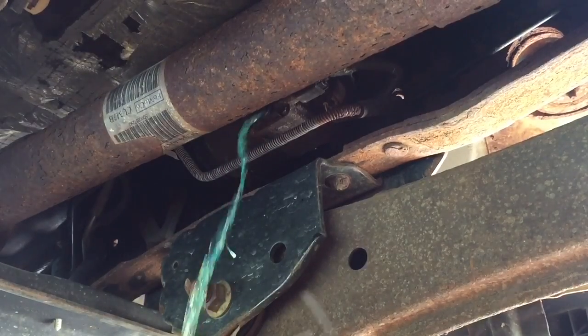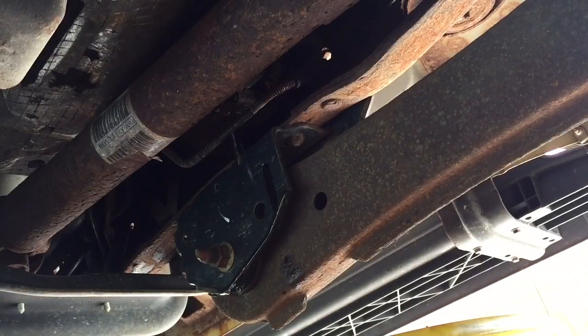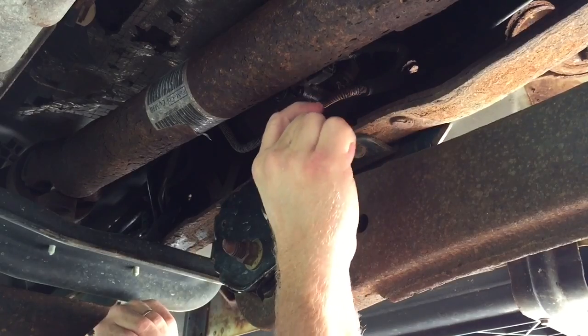Here it comes — I've got my pan underneath there to catch all the fuel. Once that's drained out, I can go ahead and put my plug back in and tighten it back up.